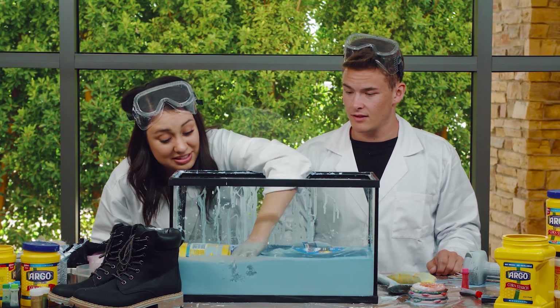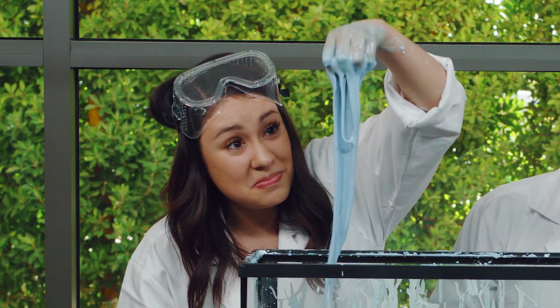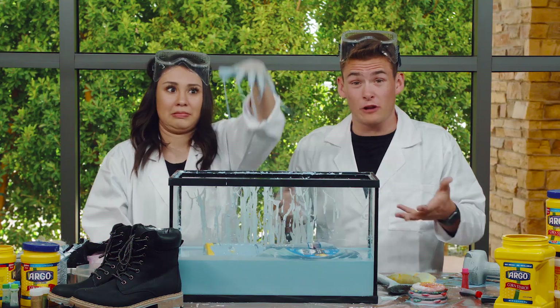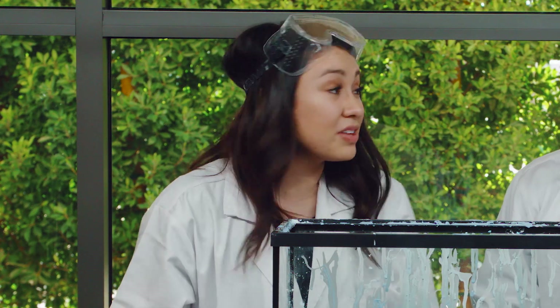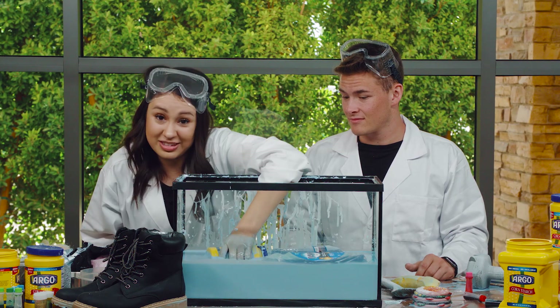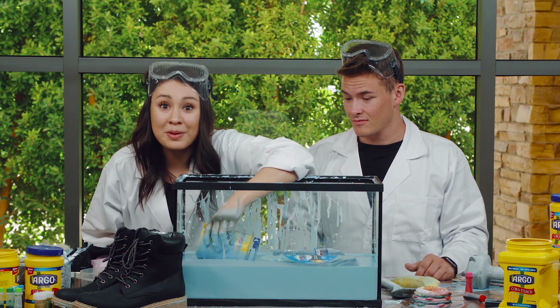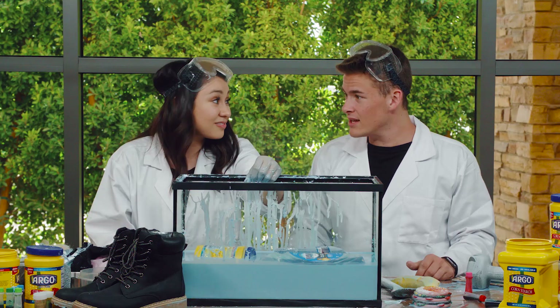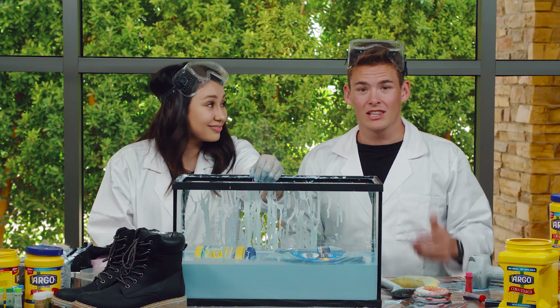Wow, that was cool. The Oobleck is so awesome — it's so slimy. I can't believe that all of these things were able to float on top of it. That makes me go wow. And you know what else makes me go wow? Something that Jesus did in our Bible story today. It's really cool that this got to float on top of our Oobleck, but Jesus actually walked and floated on water. That makes me go wow. Let's check it out.